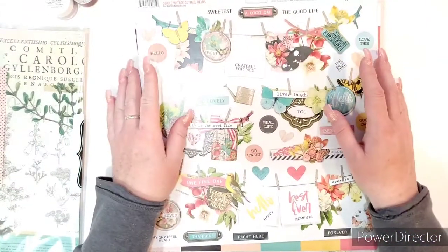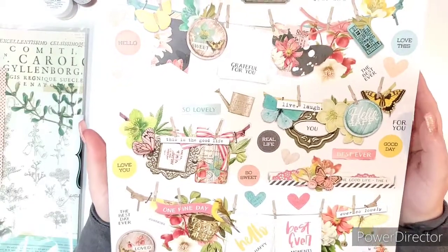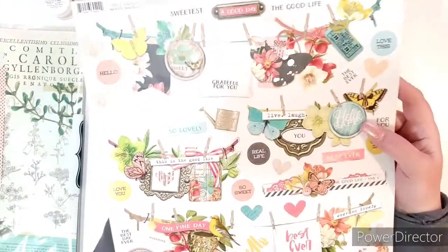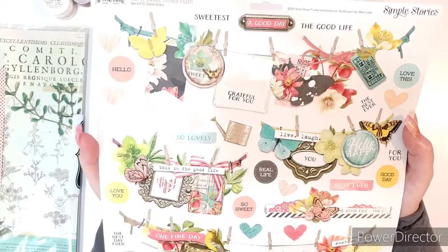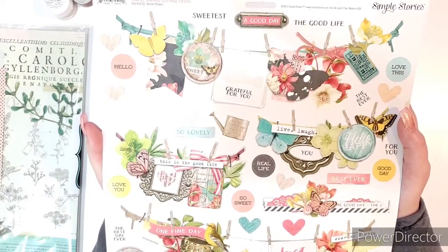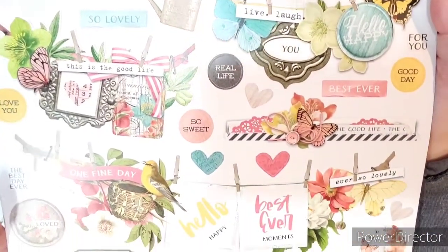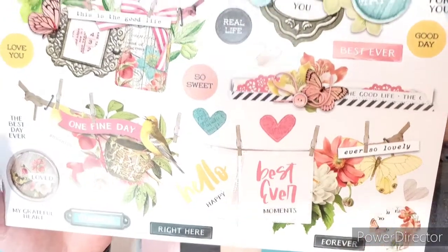And I always get the banner sheets from Simple Stories. I think they might be the only ones who do these — I've never seen anybody else do them. I've already used a couple so they're missing. But aren't their banners gorgeous? You could get a couple of photos or one big four by six photo and use a banner, and your page would be practically done.